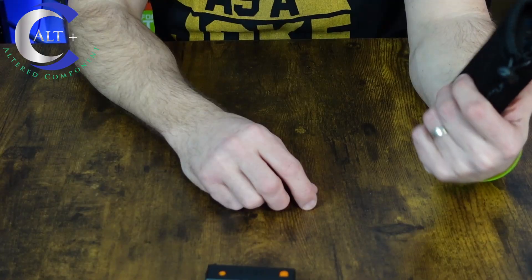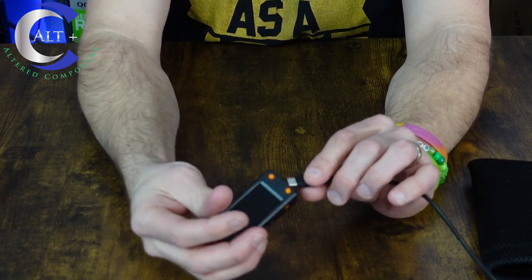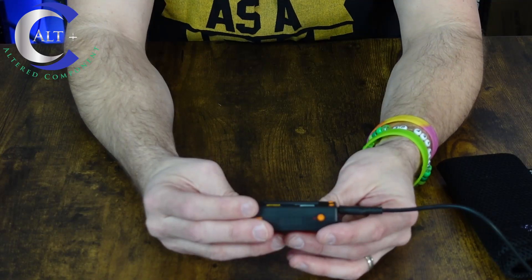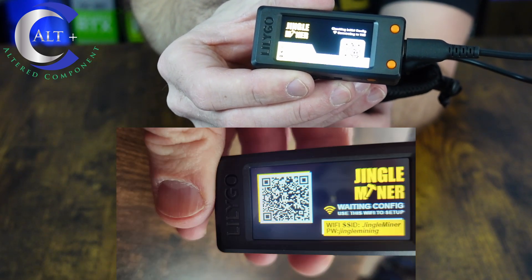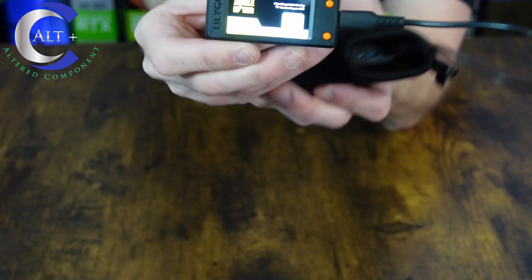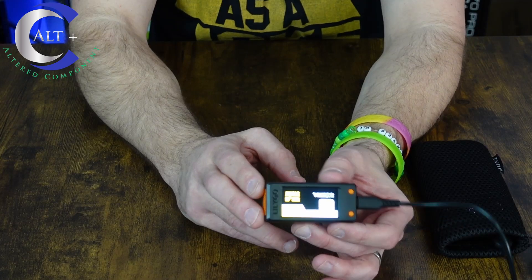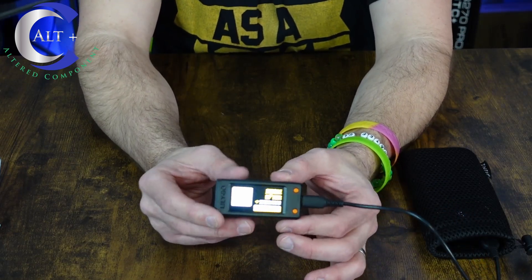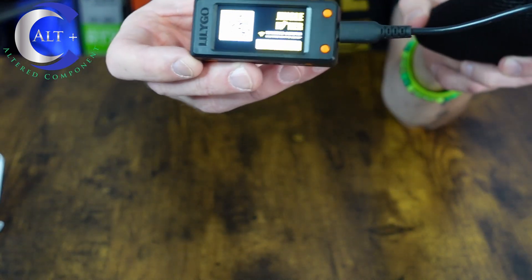The first thing we're going to do is hook it up to a USB-C power. I'm going to use my power pack here because it's handy, and I can just put it right here and easily take a look at it. We're going to fire this thing up for the very first time. Right off the bat, it jumps up to our splash screen — it says Jingle Mining, and it's asking us to scan the QR code with a phone. So we're going to do that — scanning the QR code will take us to the Wi-Fi setup page so we can get this thing set up. I have never set one up, so let's make sure it is as advertised. Let's get this thing cranking.